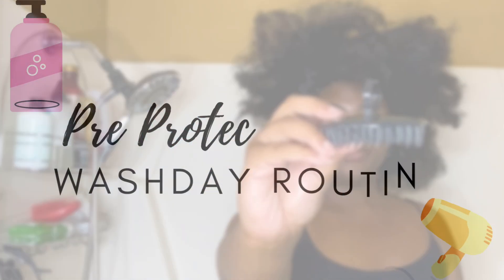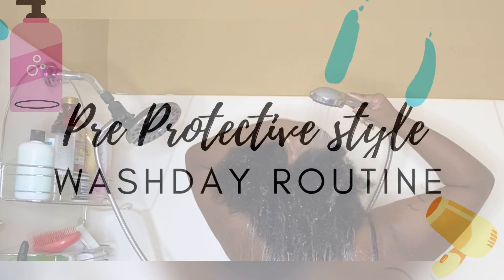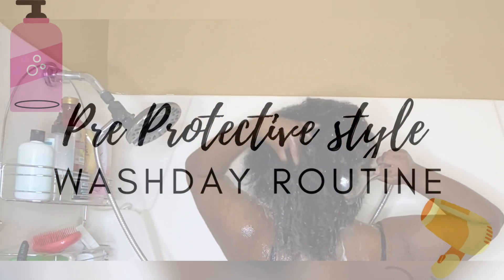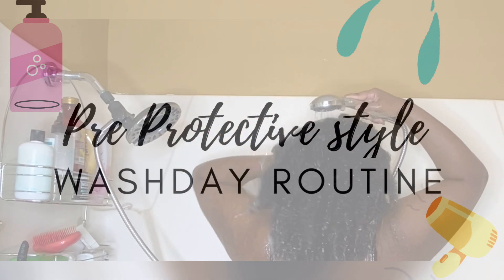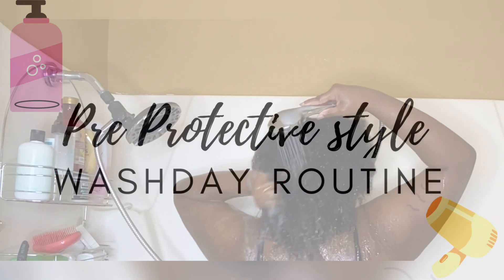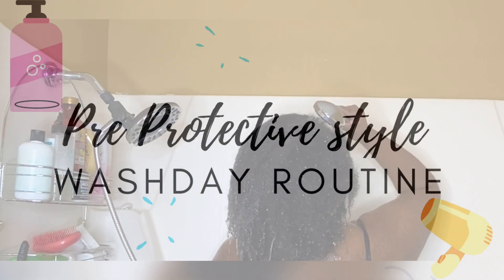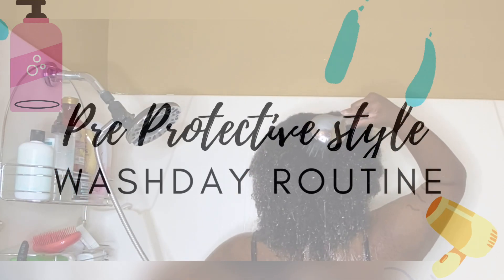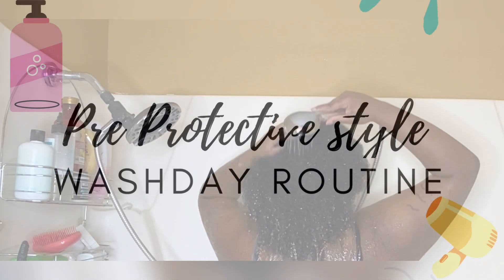Hey YouTube and welcome back to It's Camazing! If you're new to my channel, this is your first time seeing this beautiful chocolate face — welcome back! Don't forget to hit that subscribe button and make the red button gray. Like, don't sit here getting all these tips from this wash day routine and not subscribe to your girl. While you're at it, hit the bell notification so you don't miss another second of me. You can also follow me on social media, links listed above and in the description box.